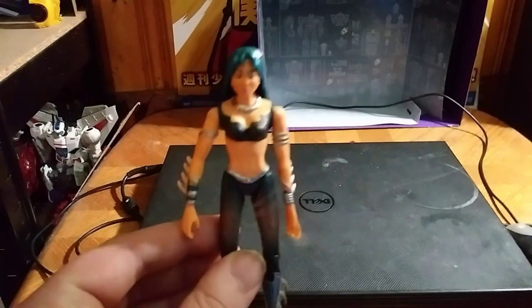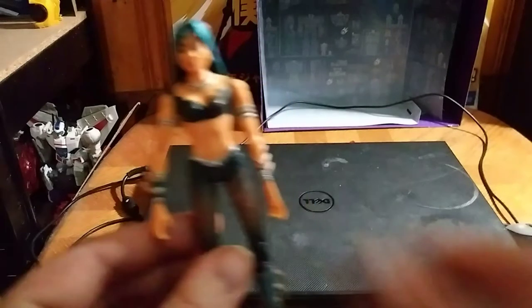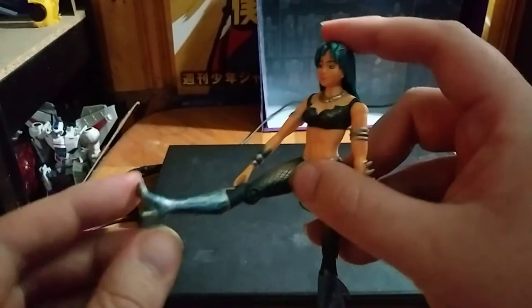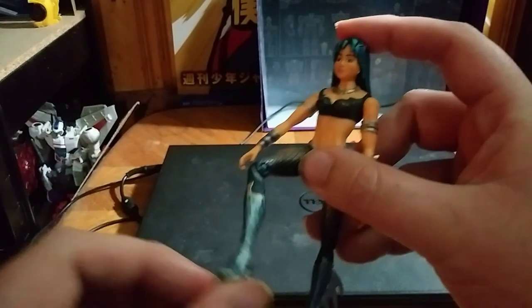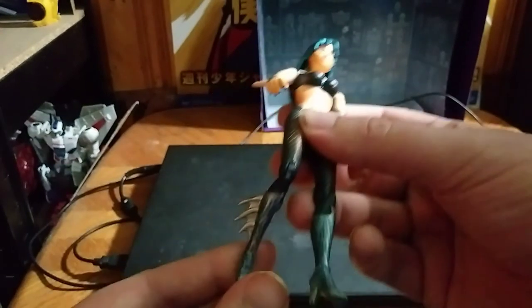But I'm glad to have her in my collection. She is a neat figure, and I like the pose and the movement on her. She can't stand on her own — that's why I had her propped up against the backdrop there.